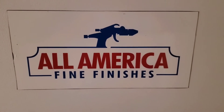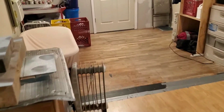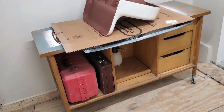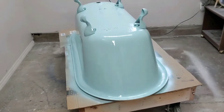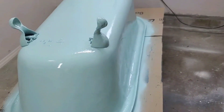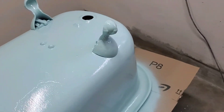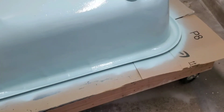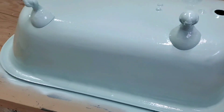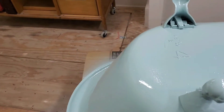It's Ken Wilshar, All America Fine Finishes, 913-850-3308, KCBatTub.com. We're over here in the shop in Kansas City, Kansas, working on a claw foot, a sink, and another huge sink. This color is called Raindrop — Sherwin-Williams — and it's satin finish. I just sprayed it so it's drying down right now. Looks real good.